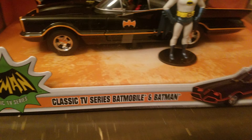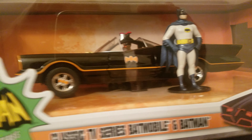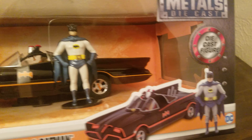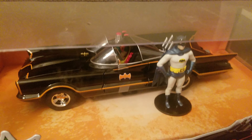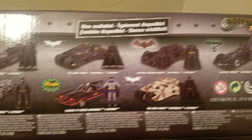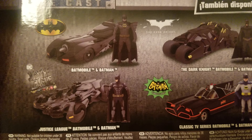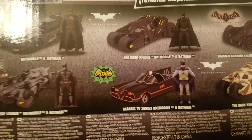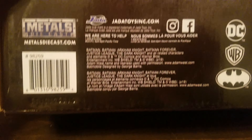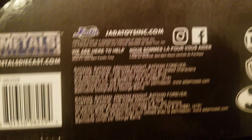Alright, Batman the classic series Batmobile — I grew up watching this show, so this is going to be my favorite Batmobile. I do like the movies too; the 89 Tim Burton one was pretty cool, and you could get all these cars from the different movies, but this is the one I like. Here's the back of the box — Jada, I think is the name of the company.